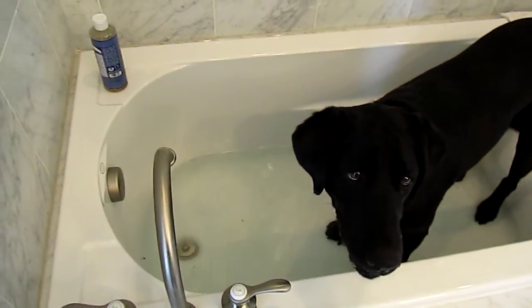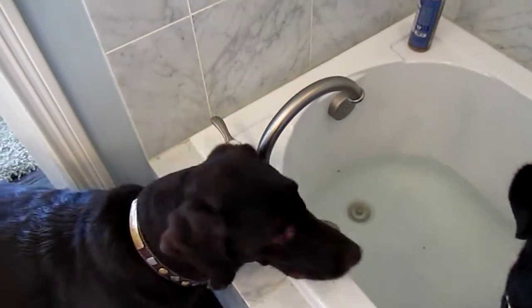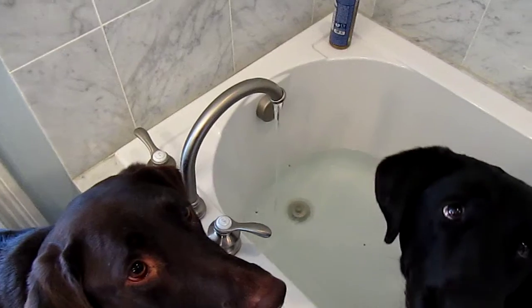Just for fun, we're going to have Murphy come turn the water on. Murphy, come here buddy — turn on the water. That's a good dog. Now assume the bath is over and we're going to get out safely. Molly, out.